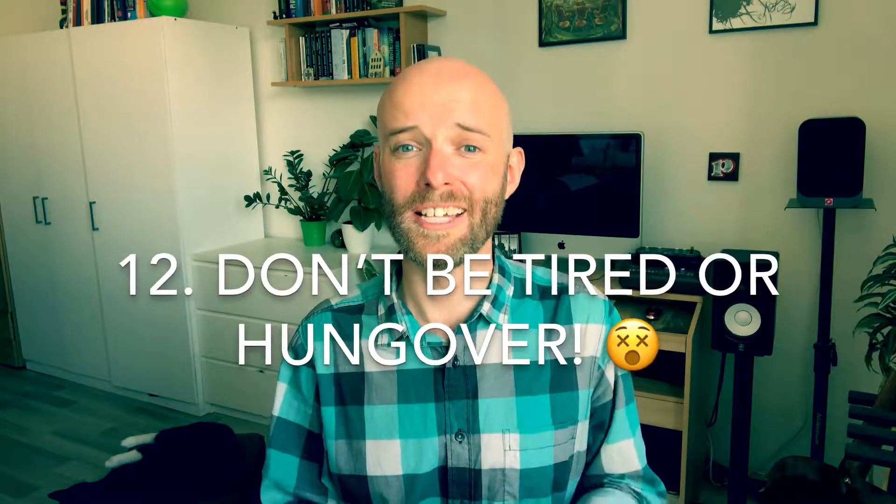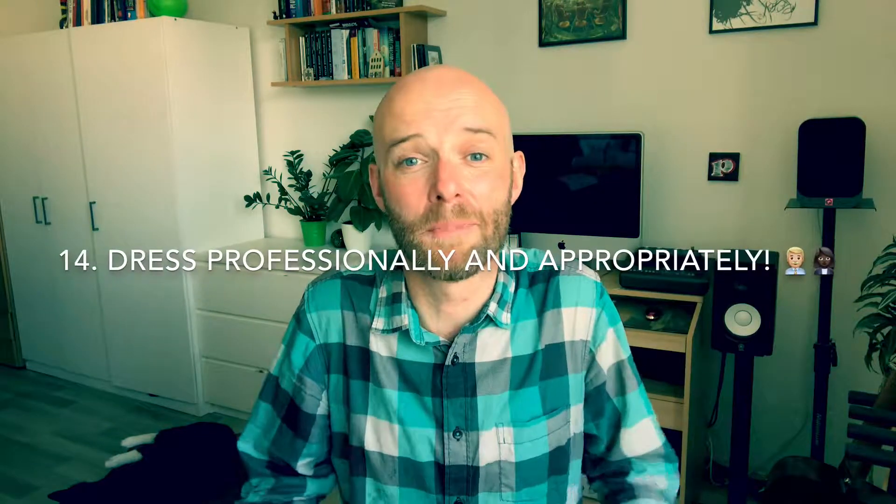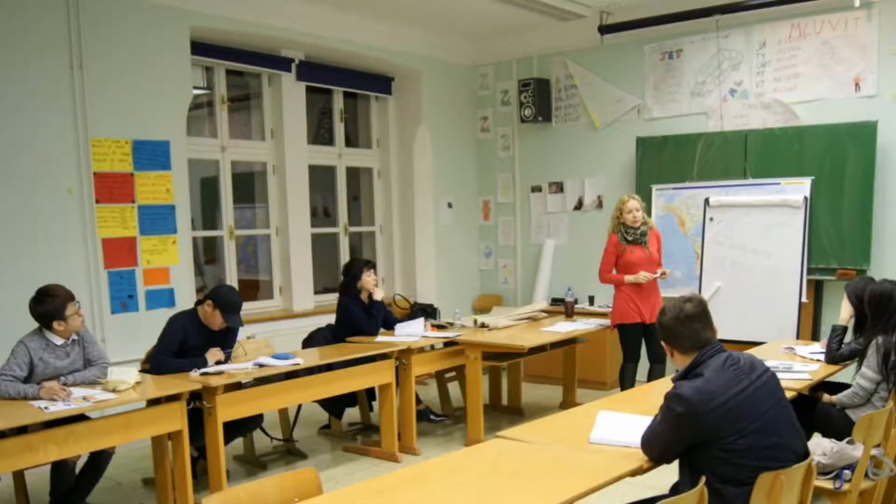No matter how stressful your first six months to a year of teaching is, try not to be hungover or tired when you're teaching, because the lessons feel twice as long and it becomes more about surviving than actually teaching. Don't forget to keep your sense of humor and sense of perspective — this is after all only an English lesson. You can also minimize stress by dressing appropriately in winter and summer. Remember that you are doing a good thing: teaching is a noble profession. And finally, always endeavor to keep learning and keep improving, because the more you do something the better you get, and eventually you reach a confident place where you feel completely at peace going to every lesson.